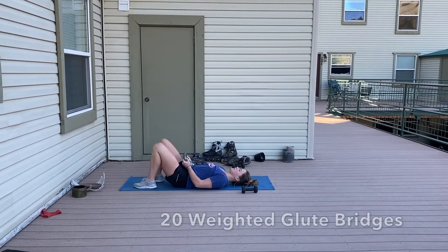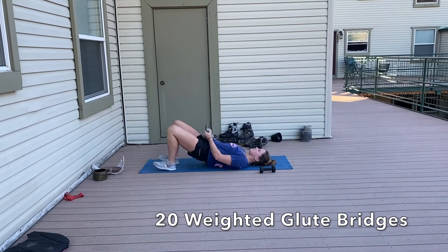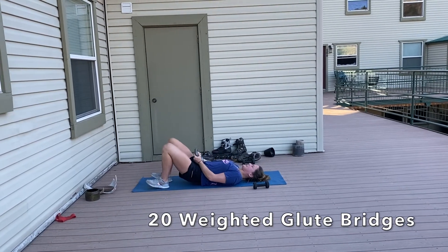The third movement is 20 glute bridges. Make sure your heels are stacked under your knees and you're driving up without having an arch in your low back. Tuck your pelvis a little bit so your belly button is lower than your hip bones.